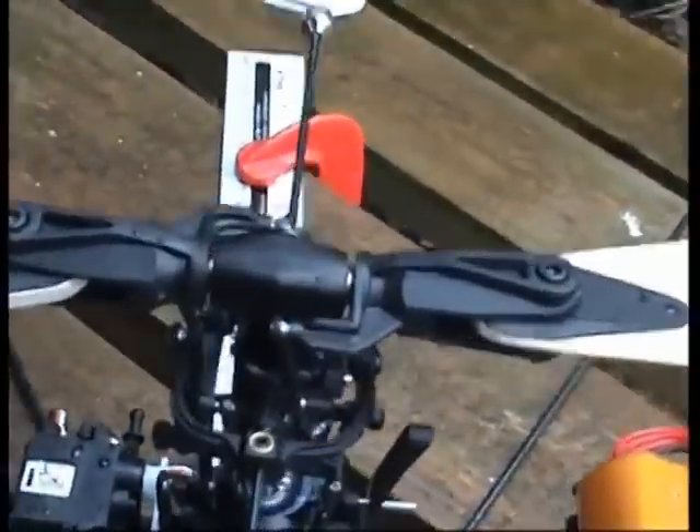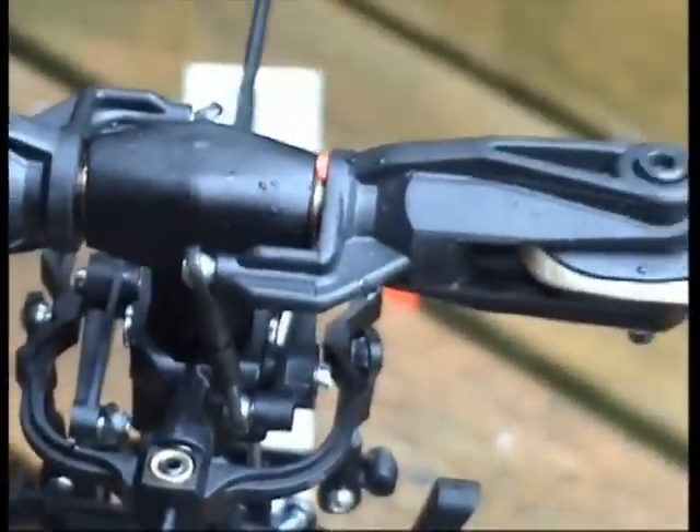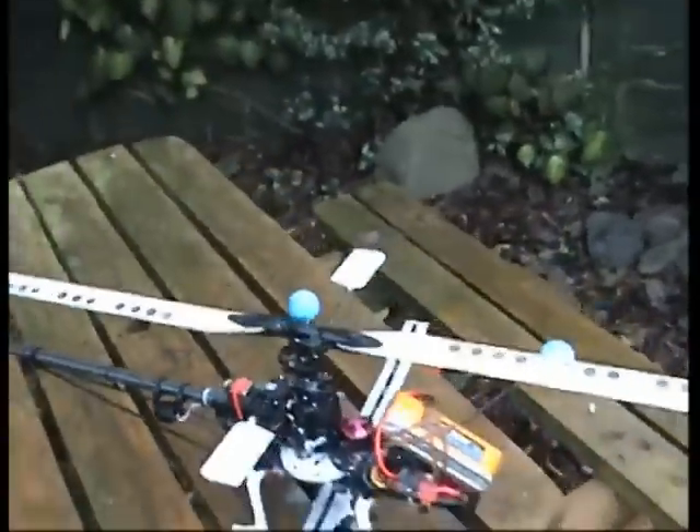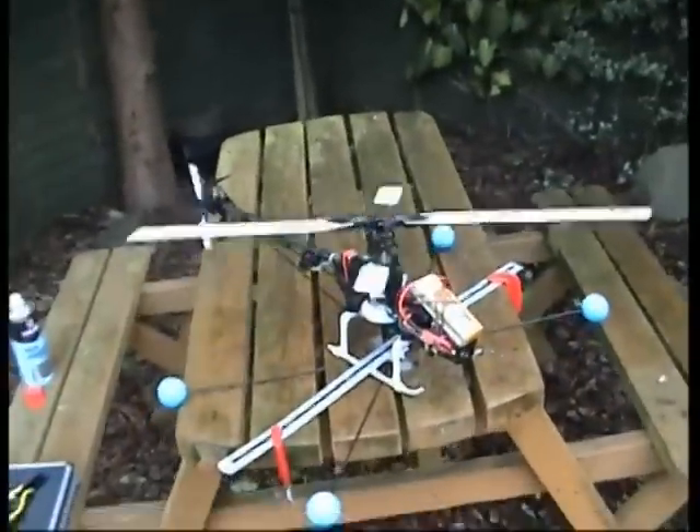I've just reduced the length of this linkage here to bring this blade down a notch. So we'll just give it a try.